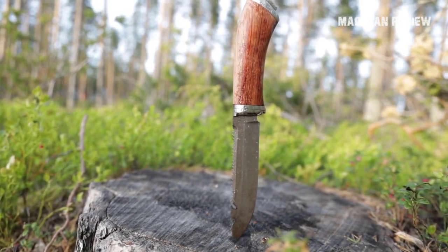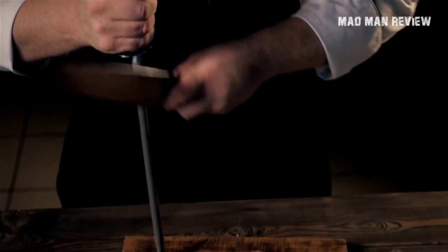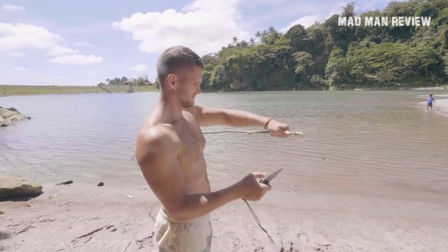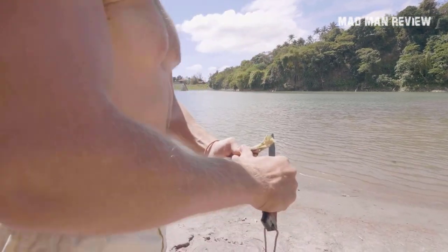A lot of jobs can be done so much faster, easier, and even safer with a sharp knife. It might sound counterintuitive, but a dull blade is actually more dangerous to handle than a sharp one. A dull knife is a lot harder to work with and you end up doing sawing motions.